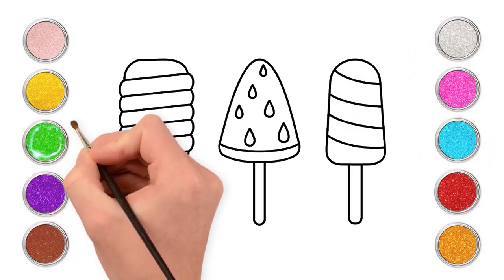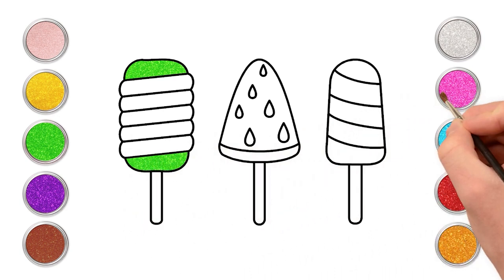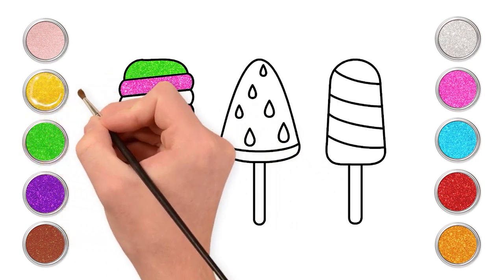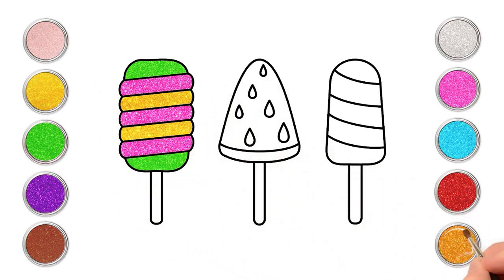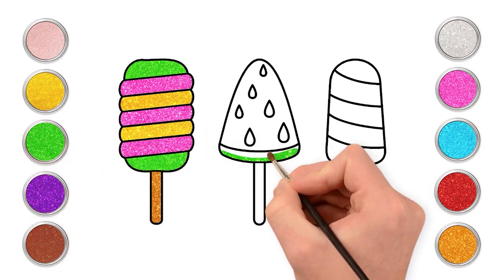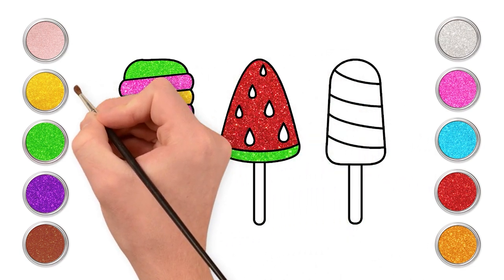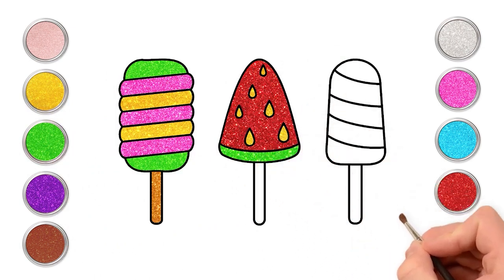It's time to paint. First green, add some pink, let's use golden too. Paint the stick as well. On to the next one. Green and red for the yummy watermelon popsicle. Let's paint the seeds. Of course, don't forget the stick.